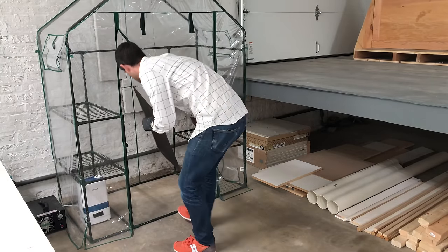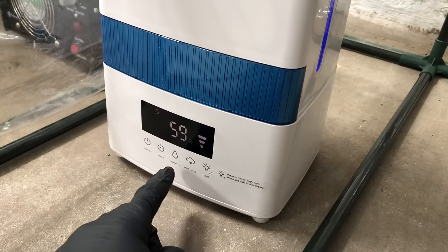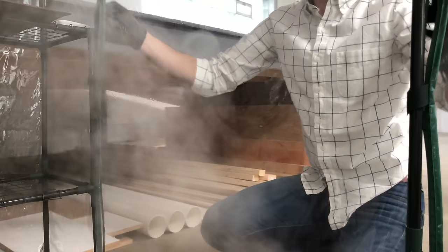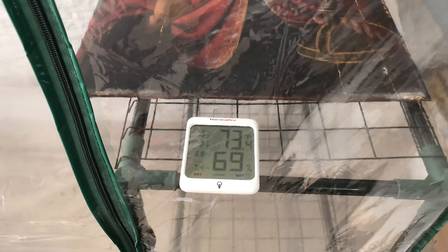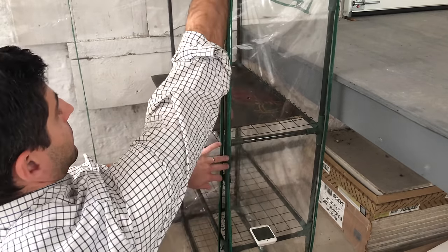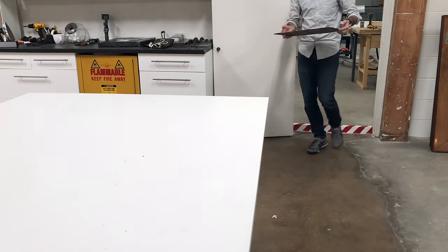I've created a little humidification chamber with a portable greenhouse and a humidifier. I'll set the humidifier at a pretty high rate of humidity, maybe 75%, because I want this entire chamber to be really humid so that the painting can absorb this moisture. I'll keep an eye on it with a digital gauge that's a little bit more accurate than the humidifier, and check on it throughout the day and the week.